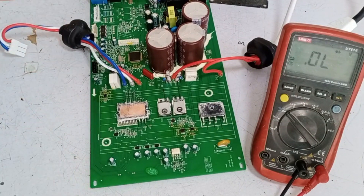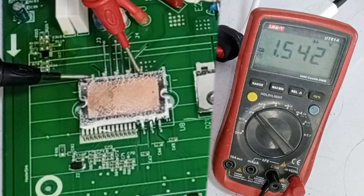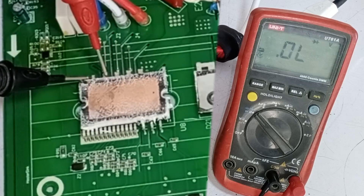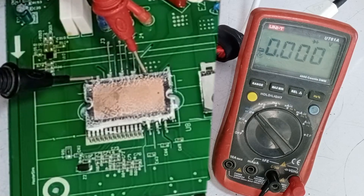We'll start with the IPM — I have already made a video on IPM testing which you can check out. Here we see that it shows 0, which it shouldn't. The next three pins are fine and no 0 reading is showing up, but this pin is showing a 0 reading, which means the IPM is currently showing a short.